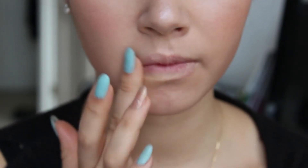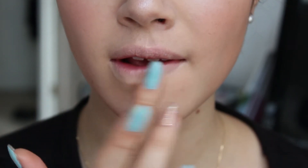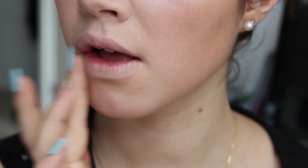For lips, I start out by applying a concealer to get a nice smooth canvas and to make my lips appear a little bit smaller, because it works with the gradient lip I'm doing.